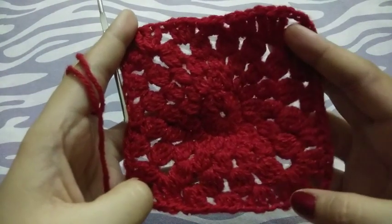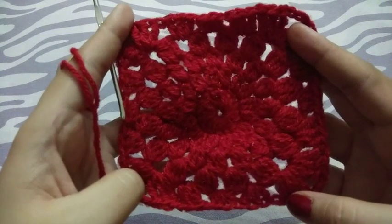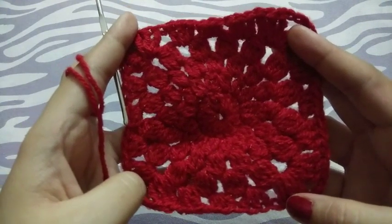Our granny square is ready. If you like my video then like and share, and subscribe to my channel. Thank you.